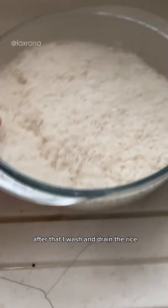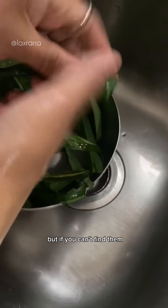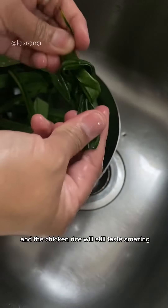After that, I wash and drain the rice. These pandan leaves are what makes the rice so fragrant, but if you can't find them you can skip it and the chicken rice will still taste amazing.